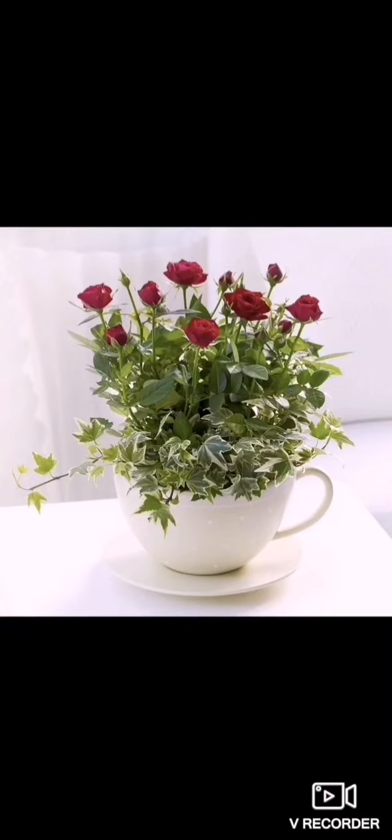Welcome back to today's floristry session. Today we're going over safety for your flowers and you when using containers.